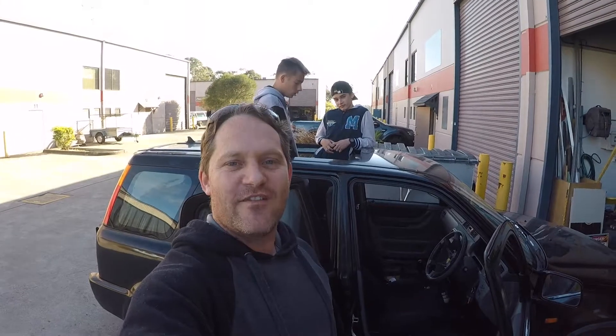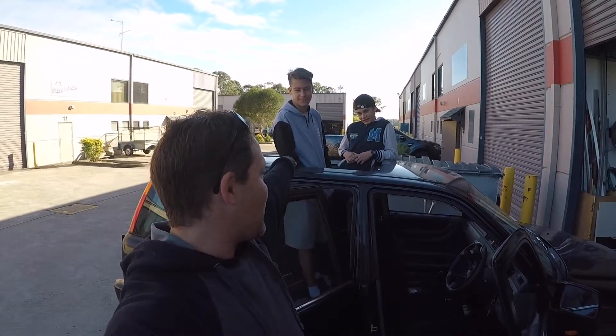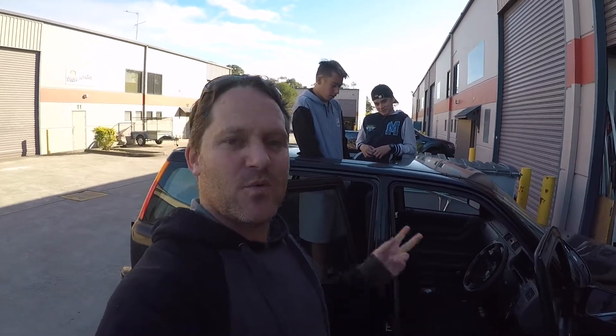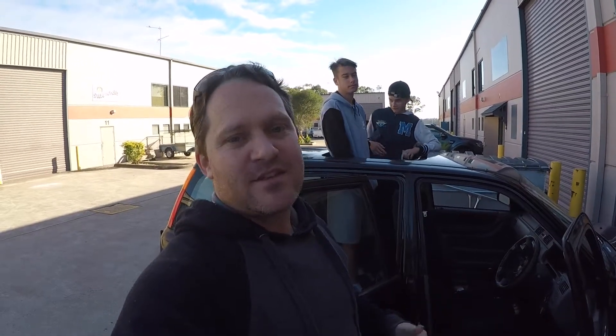Good morning and welcome to day five of Bump Stop Build. Behind me we have Luke and Harley. Today we're going to do the bonnet scoop, put on the sports steering wheel, and we might even mount the spoiler on the back. So stay with us for day five of project Bump Stop.